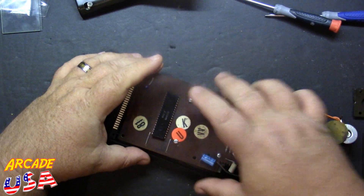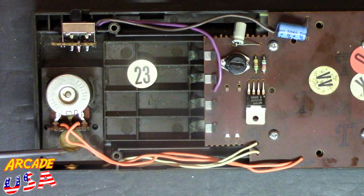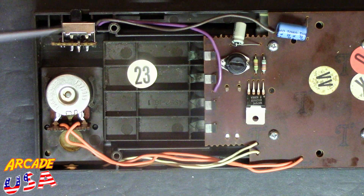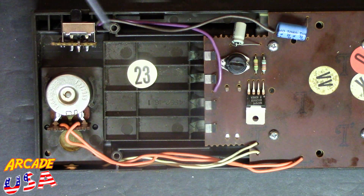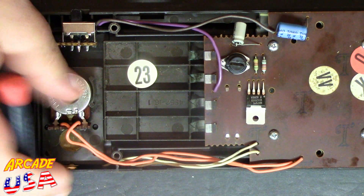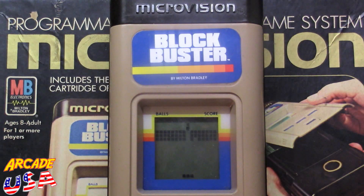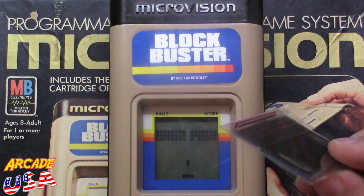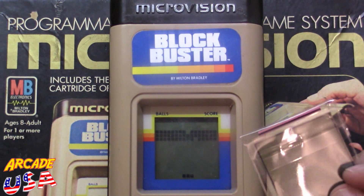Okay, let's finish putting this back together and then we will give it a quick test. I've got the pot back in, the little piezos underneath this plate here, on and off switch. You can see how everything is wired in and everything is oriented. If you don't get it back in exactly right, it won't go back together unfortunately. Let's finish up the assembly. And there we go — another MicroVision brought back from the dead with a brand new LCD screen. Awesome. Pretty happy to have this thing restored.